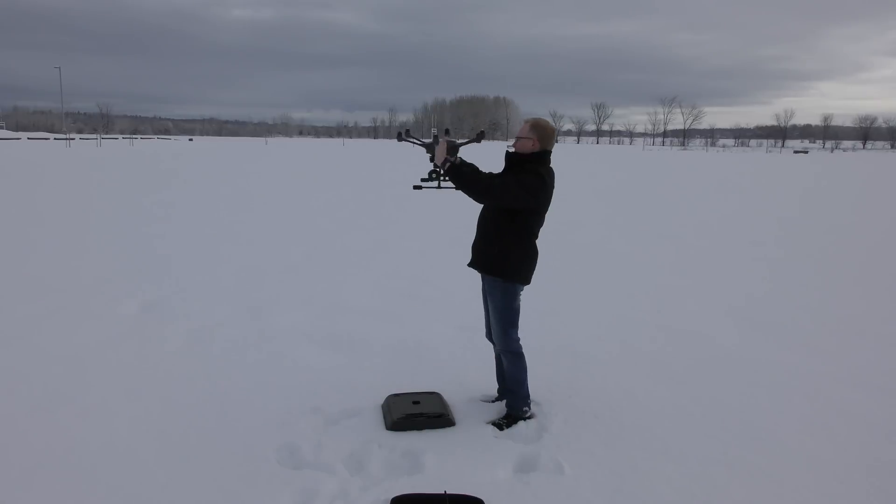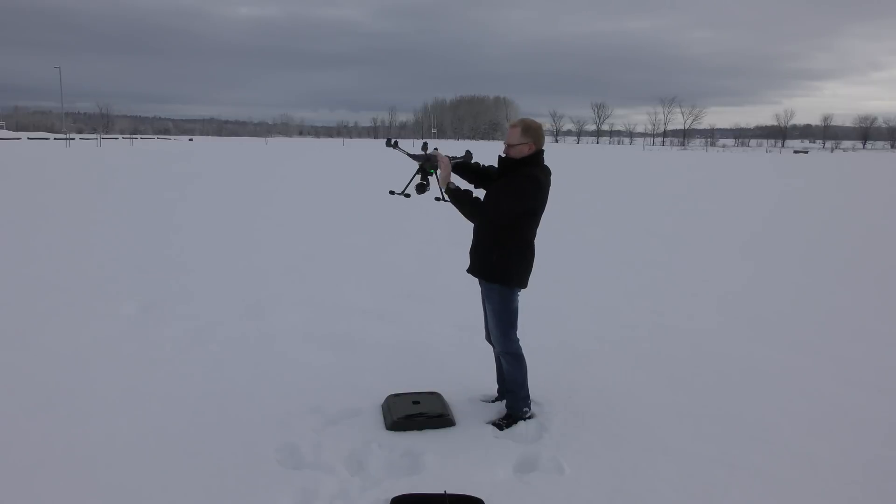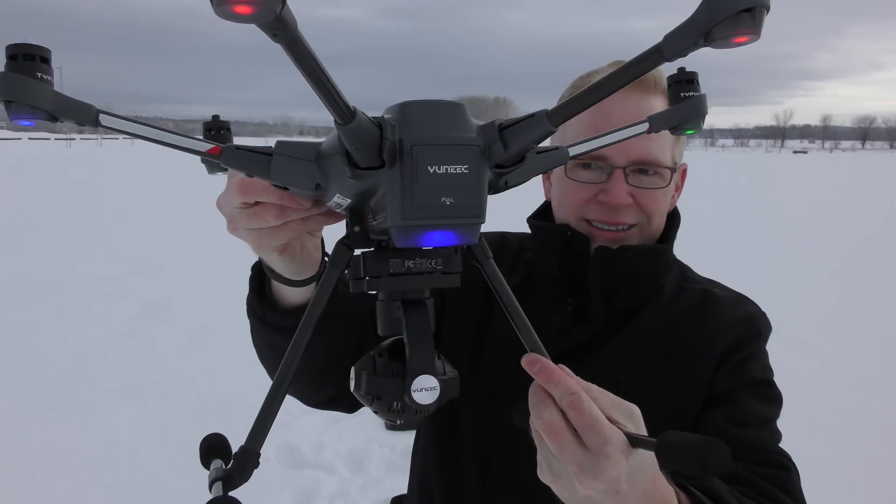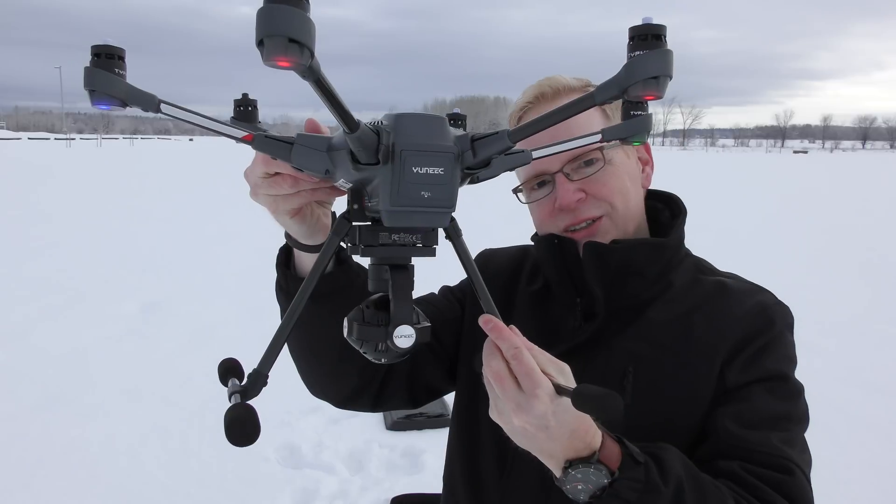So I've got the Typhoon H over there, and like every time there's a firmware update, I guess it's time to do a compass calibration. So I'm gonna do that — I hate doing those things. I've got the GPS lights, so all is well.